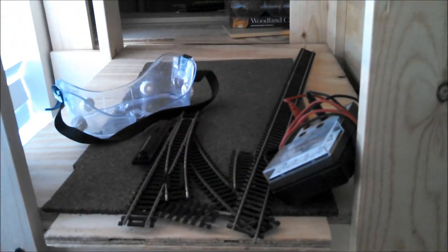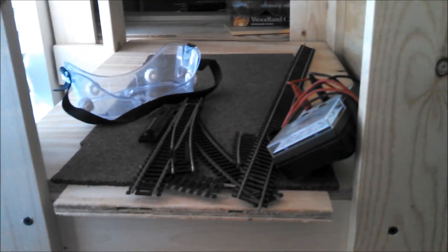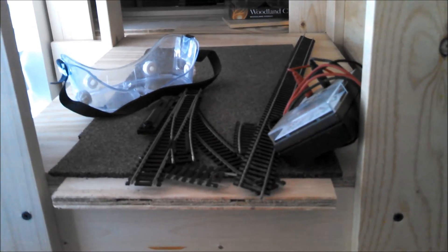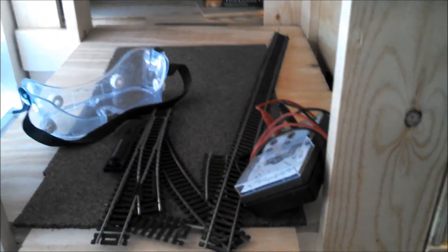Once I get the tracks laid behind here — which is where I'll store my gravel pit cars — I'm hoping to find enough open hoppers, the little shorties, to fit up in there. That's where I'll keep mostly my gravel cars.